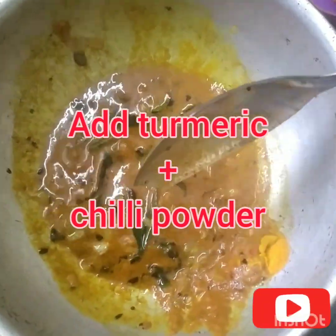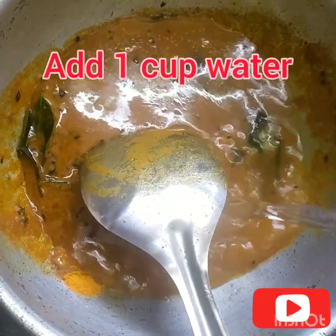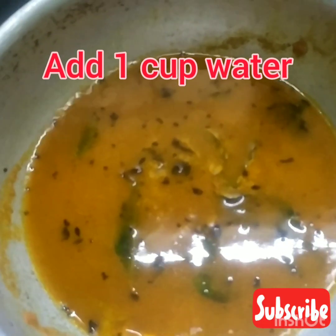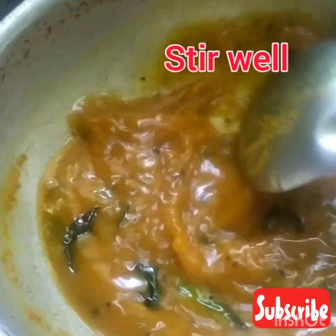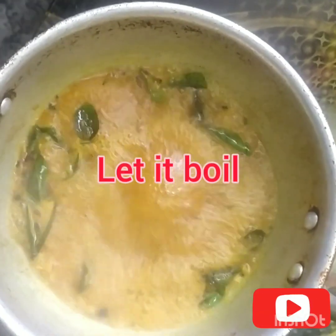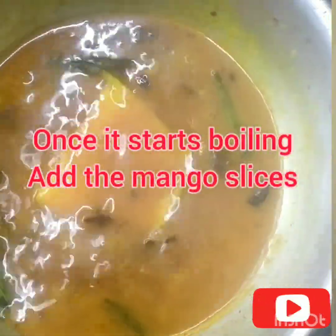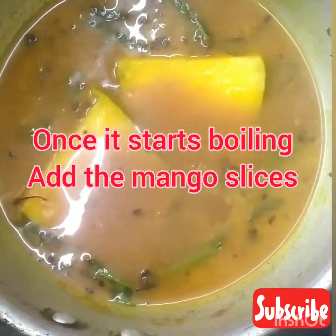Once it is cooked, add some water and let it boil. It is boiling very well. When it is boiling, add some salt. Now, add the sliced mango pieces to this gravy. Remember, the mango pieces must be large enough.